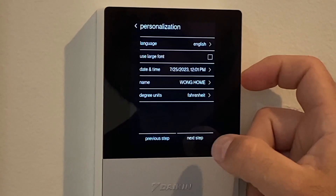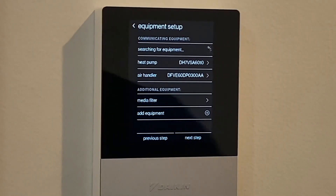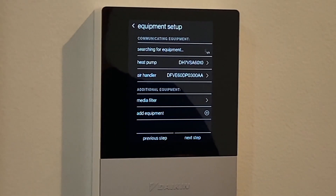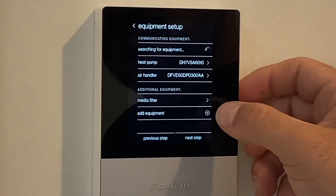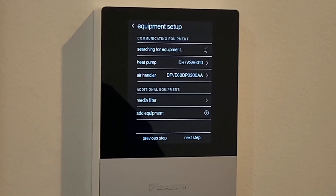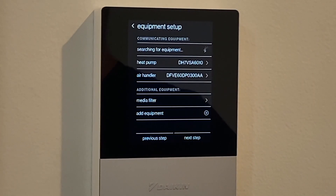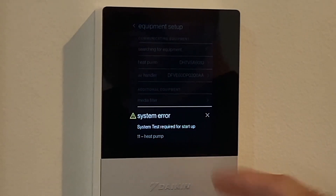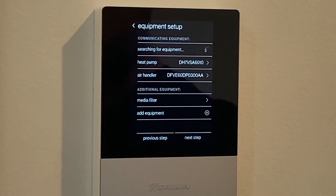Degree units: Fahrenheit. Now you can see the thermostat is searching for equipment — it's already found the air handler. We'll wait for that scroll wheel to completely finish. In the meantime, we're going to add a media filter, quantity one, so we can set an air filter replacement reminder at three months. The timer in the thermostat will determine when the blower motor has run for three months' time and recommend filter replacement. And there's the system error I was referring to earlier — error number 11: system test required for startup. We can't start it up until we do the system test.